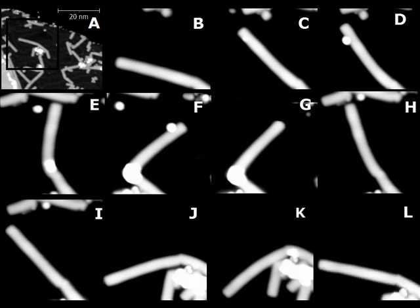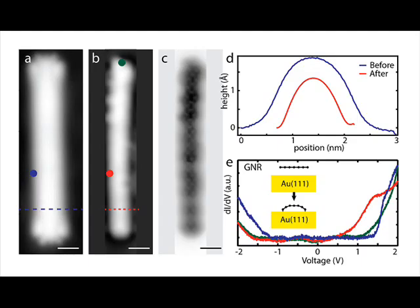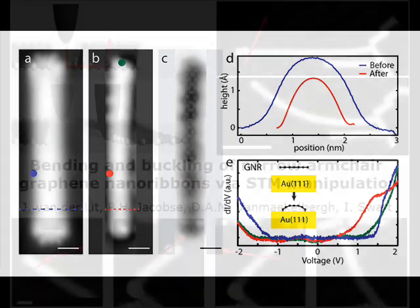Then we have used the aforementioned pinning technique on the entire nanoribbon to remove almost all hydrogen atoms on the edge. The ribbon now completely bonds to the gold surface, buckling to a cylindrical shape. We have therefore effectively created a semi-carbon nanotube.